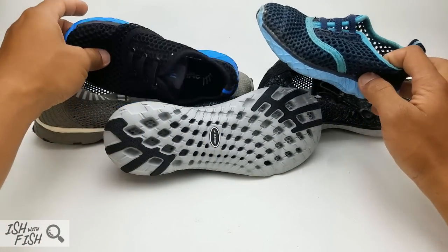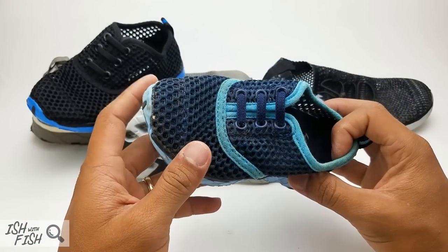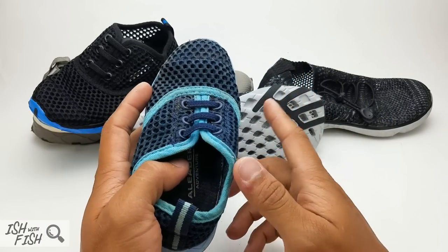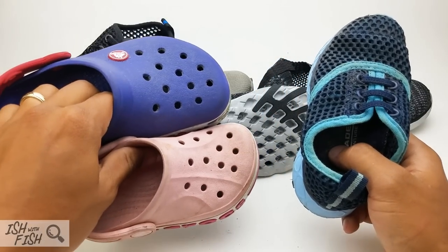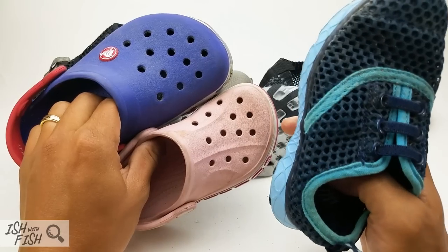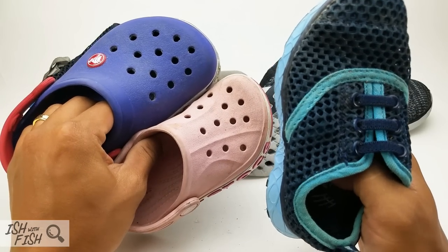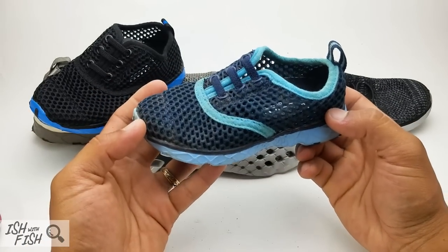This is a great example of how beat up they got — this is three months of a two-year-old running all over California pretty much. As a parent, there's one thing I noticed that will surprise you if you can relate: my kids live in Crocs, and Crocs tend to make their strides pretty clumsy, especially my daughter. She tends to fall a lot in those shoes, although they fit her feet pretty well. They don't seem to fit as well as these A-Liter water shoes.